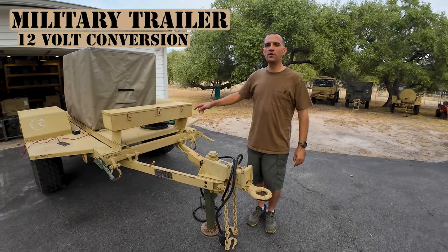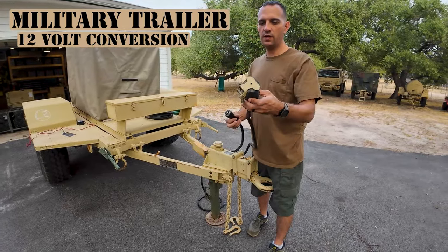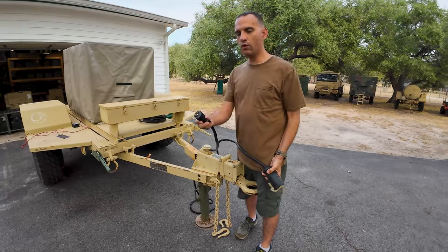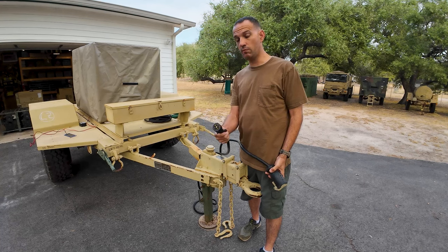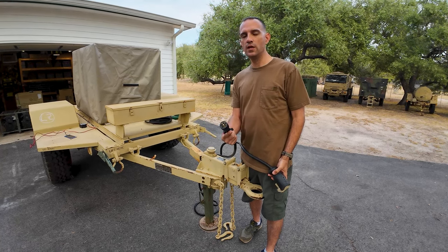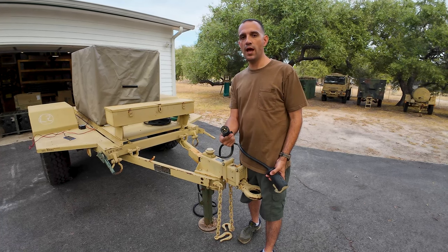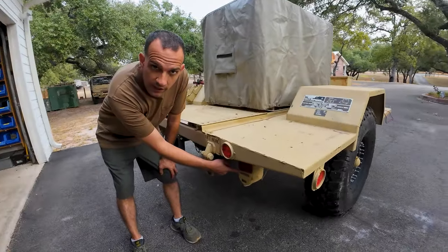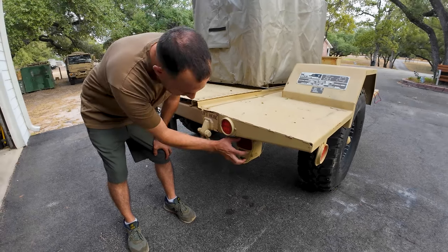In this video I'm going to go over how to take a military trailer, take the connection that is for a military vehicle, and convert it over to using a civilian connection for a regular truck. I'm holding a 7-pin, but you can use the information I'm going to give you to convert over to a regular 4-pin as well. Also about switching over the regular light cans in the back to a 12-volt bulb from 24-volt.